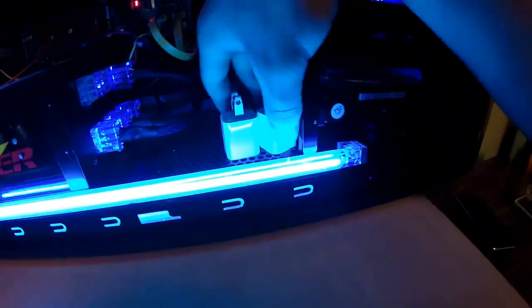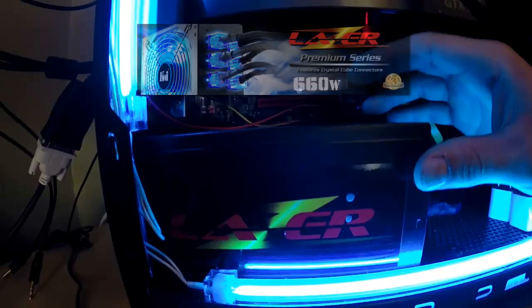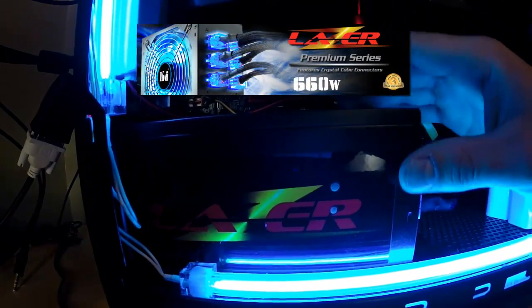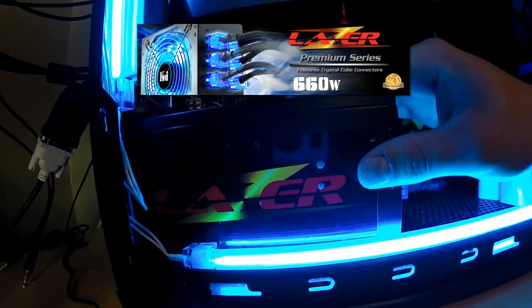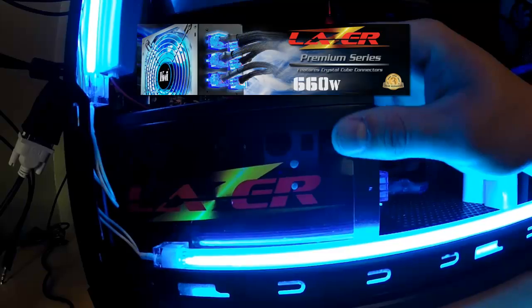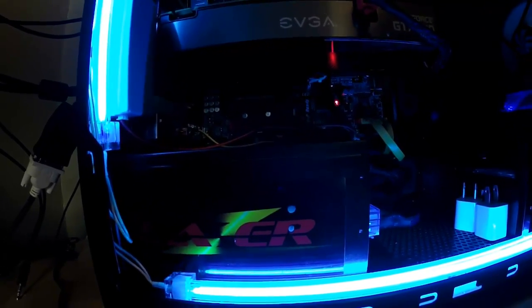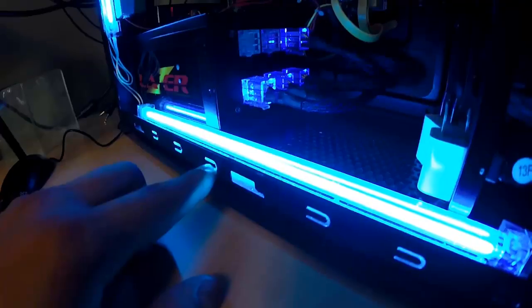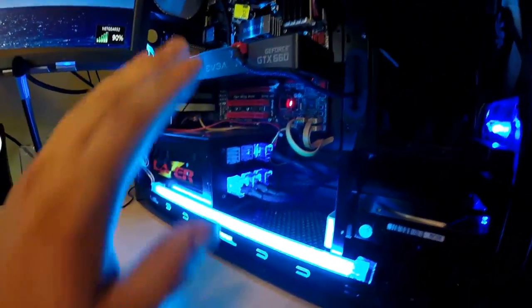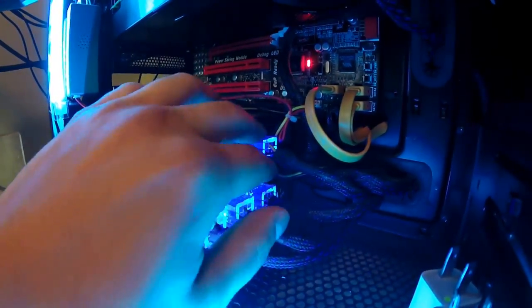I have two extra iPhone chargers here. This is a Laser power supply — 660 watts. It's a really good power supply and I haven't had any problems with it in the past five years since I built this setup. I've only upgraded a few parts since then. It has a nice blue LED fan at the bottom, and when power connectors are unused they have a blue LED effect, though since some are unused right now there's no LED on those.